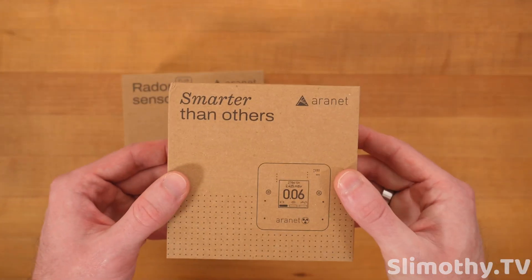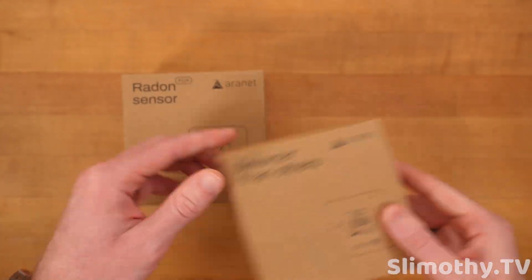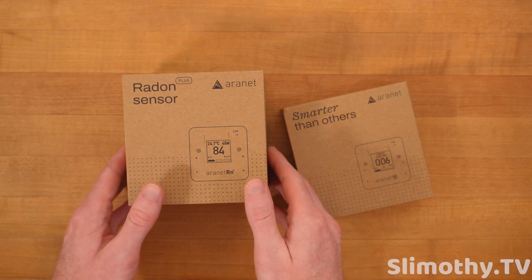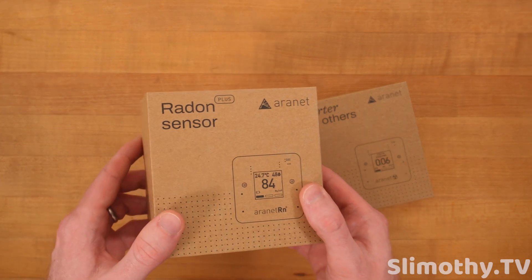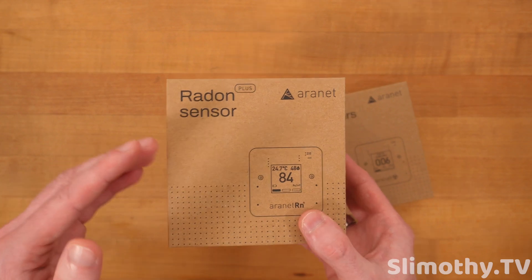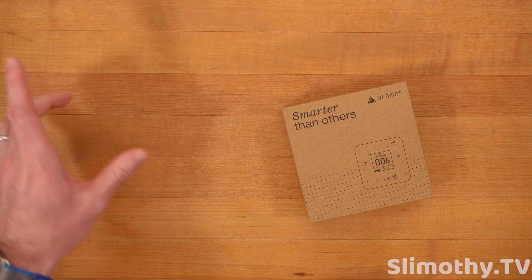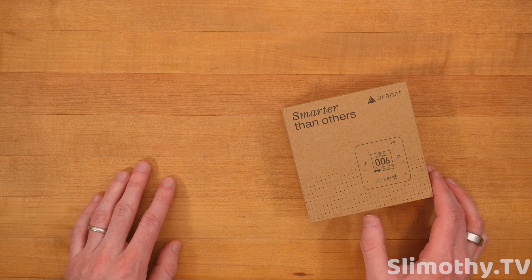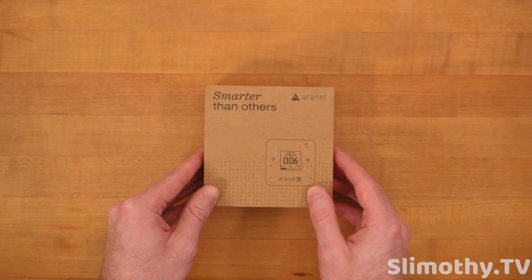Today we're taking a look at the Aeronet radiation sensor. In the next video we'll be going over their radon sensor — it's a bigger box, a bigger unit. Radon is something a lot of people don't think about but it can be a big problem. I have a place to test it where there's definitely radon, and I have two other radon sensors to compare against.